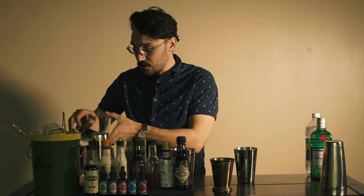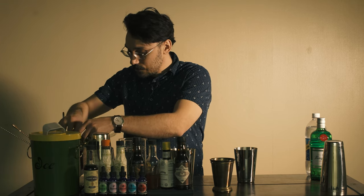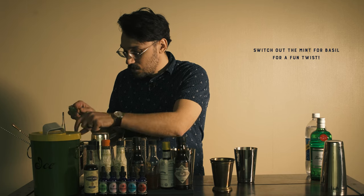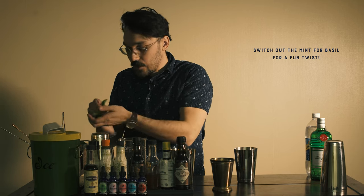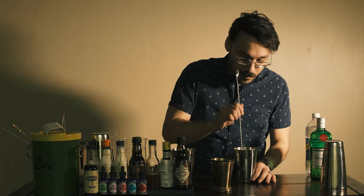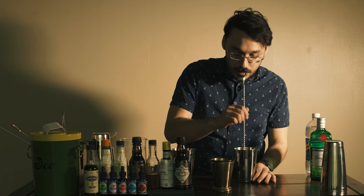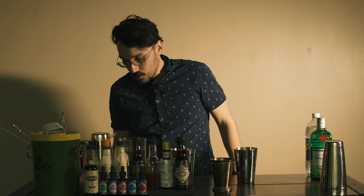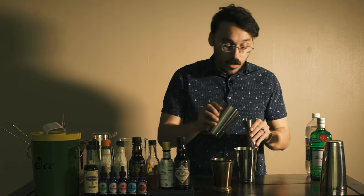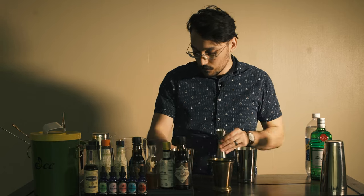First, we're going to start off by just taking a few mint leaves and just dropping them in the bottom of the shaker — anywhere from three to five, I would say. And then what I'm going to do is not press down too hard. I'm just going to give them kind of a light little tamping, just to start to release some of the oils that the mint is going to provide. And then I'm going to add my three-quarter ounces of simple syrup.